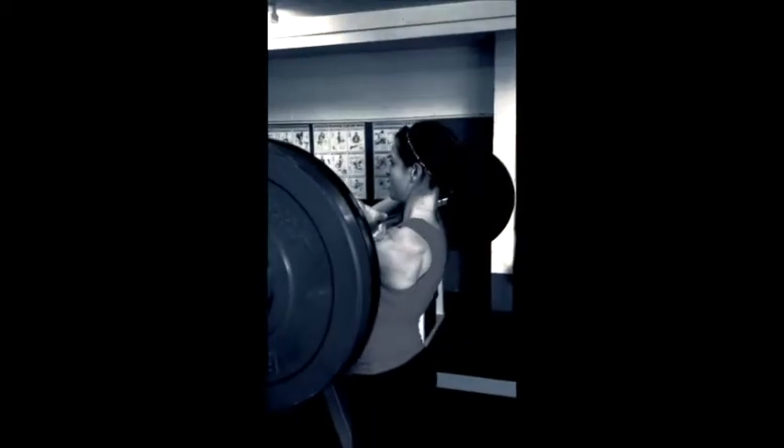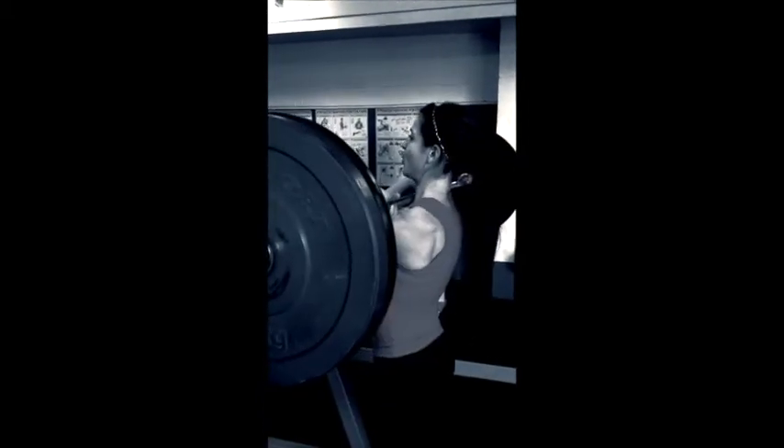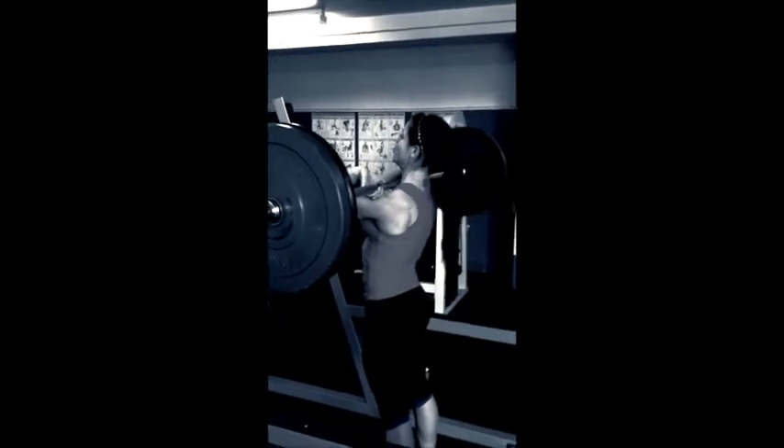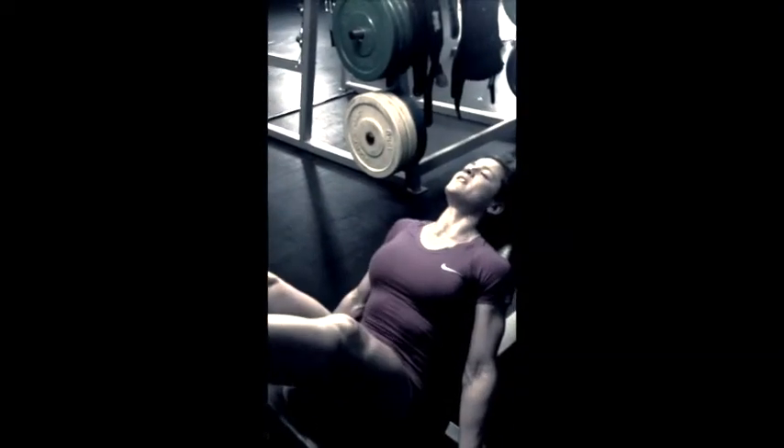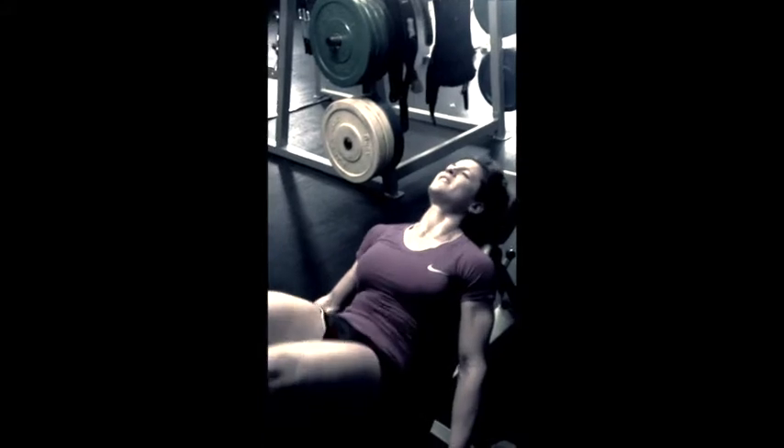Strong deep squats now. Push through. Five progressive sets. Let's go. Elbows up. Chest up. You've got to use your trunk more. Push. Come on. Strong. Up. Come on. Push. Come on, Tammy. Work through that set. Let's go. Up. Chest up. Control your breathing. Push. Come on. Work through it. Push. Last one. Ten. Good. Strong. Come on.